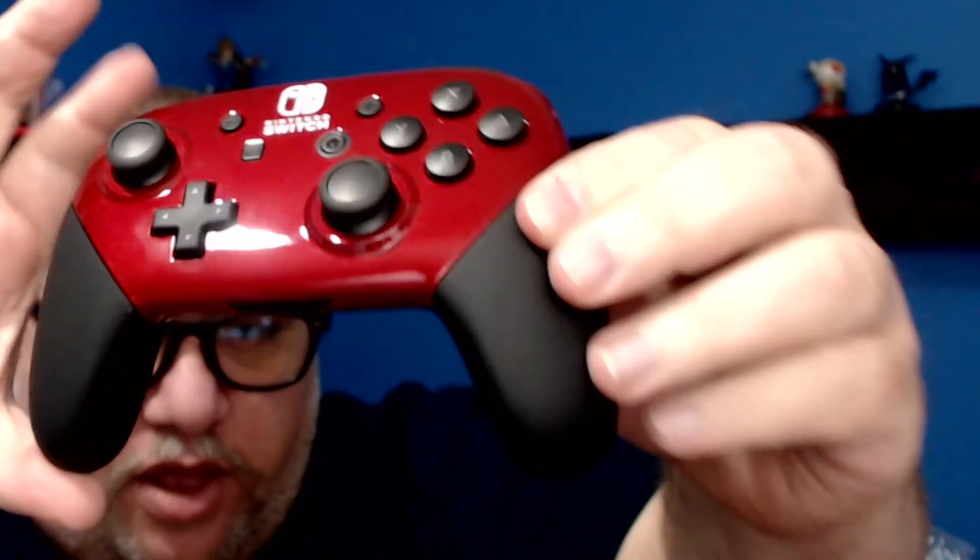It's getting a little finger-printy — I don't care, it's fine. I love it, man. It is awesome. Thank you, Colorware.